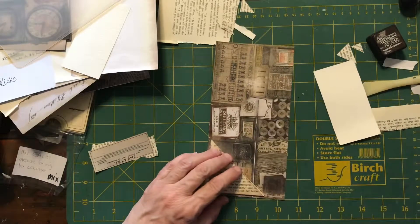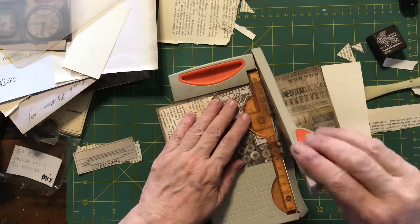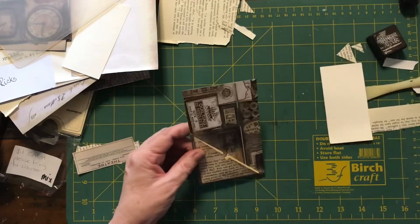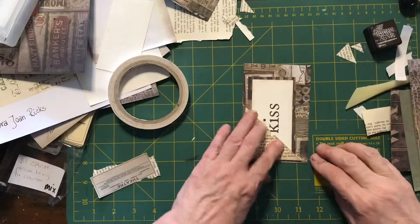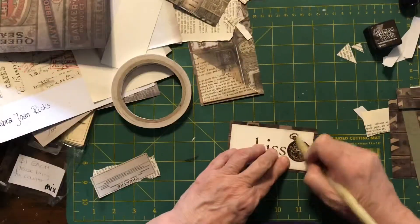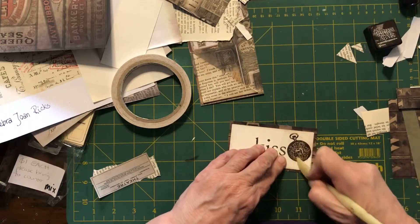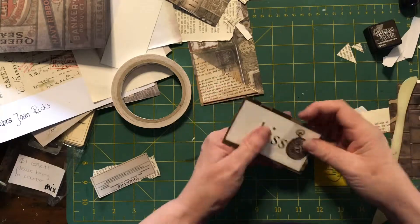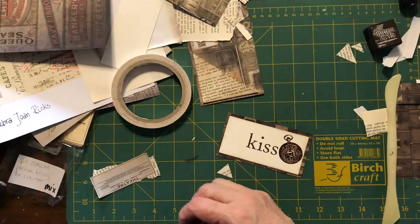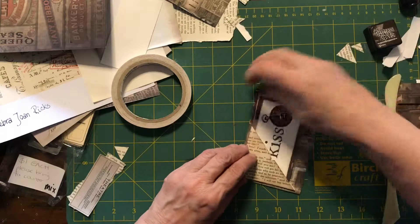I'm going to cut it down now so it's a bit smaller at the top — I think that's more in proportion. I might just put another stamp on this. That's not bad for something that's probably ten years old. I'll put that pocket watch stamp on there, and now I've got another tag.